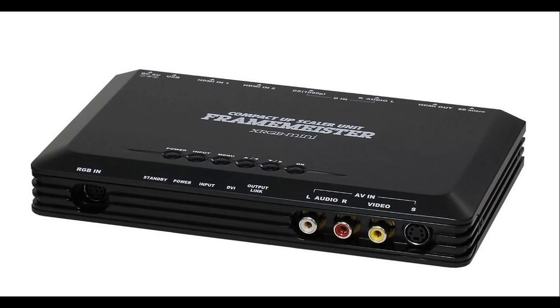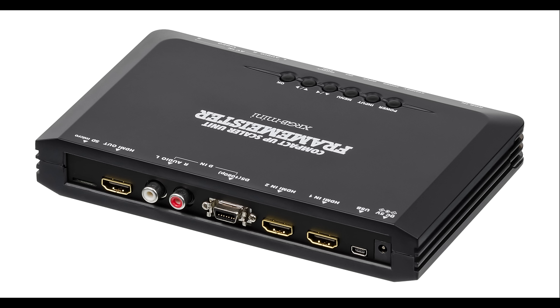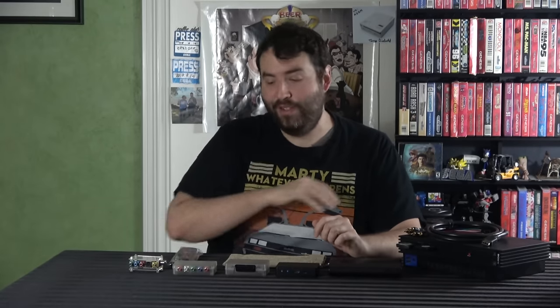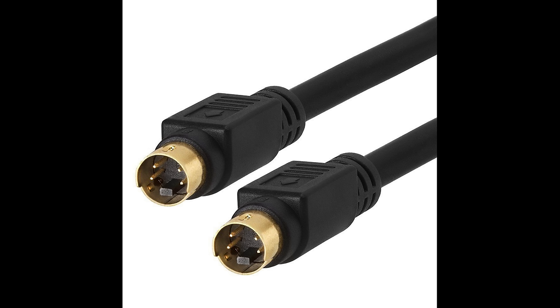There are a lot of devices like that out there and they vary in quality, the gold standard being something called the Framemeister. Mike set out to make something similar but vastly more affordable. Like any good engineer he wasn't satisfied — he made one, found problems from feedback, made improvements, and so on. The original model supported composite, S-Video, and component input; it would take anything 480i or lower, line double it, and give you a 480p signal out via HDMI — hence it was called the RetroTINK 2X.